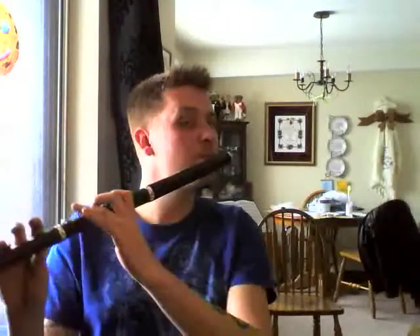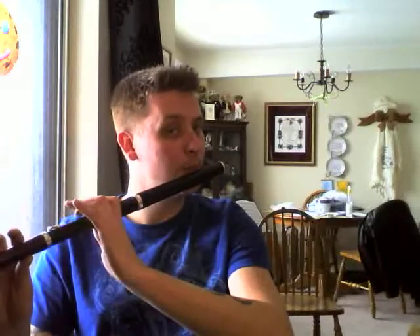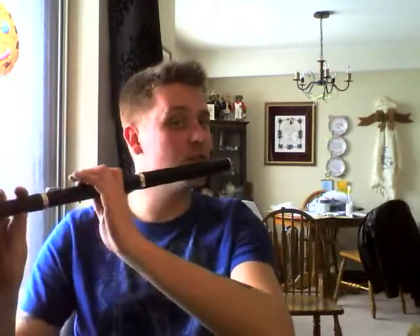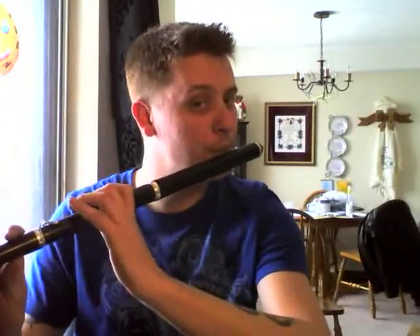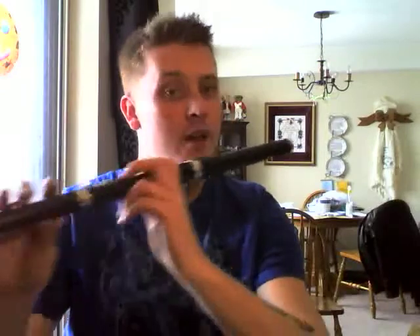What I suggest you do is practice getting used to playing them in sequences, and you can add your C from last lesson. Once you get comfortable with C, B, A, and G going up and down, you can start trying to decipher simple melodies.